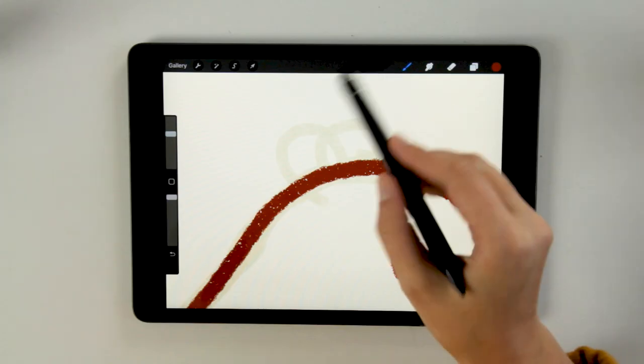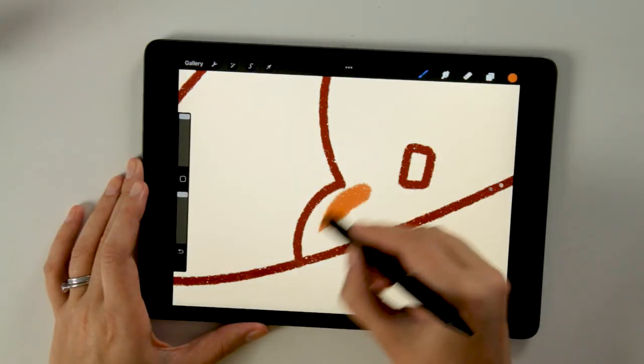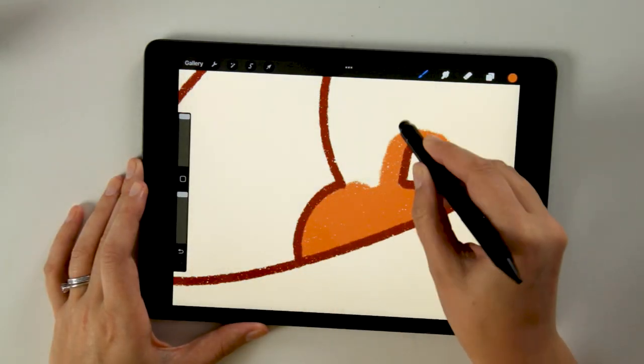If you're looking for a way to really up your packaging and find a way to make it more playful, memorable and unique, then illustration is a really good way to do that.